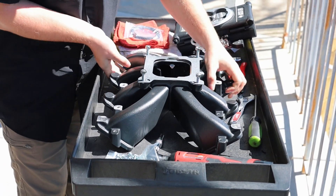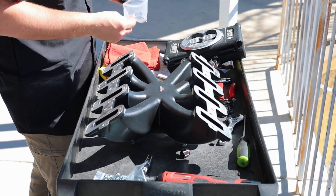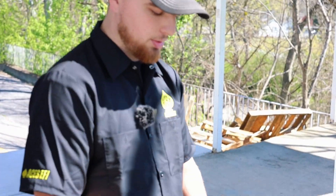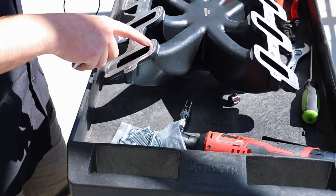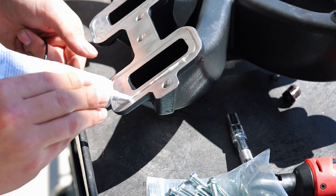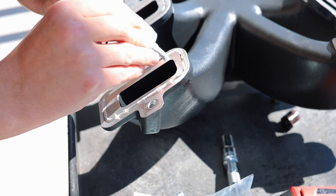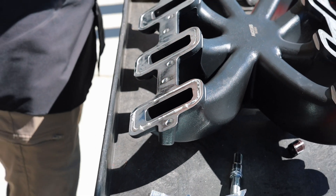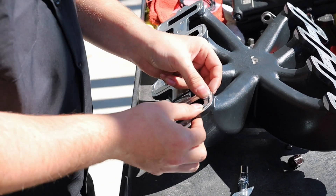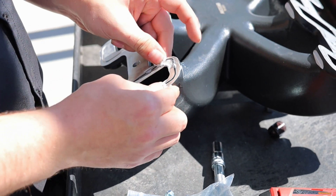We're going to flip this thing over and get these gaskets installed. I like to use a little bit of white lithium grease — nothing crazy. There are multiple ways to do it, but essentially you want this gasket to just sit in the recessed part of the intake right here. Just a little bit goes a long way — you can fill it right up there, then just work it in. There'll be a little bit extra, just wipe that off.